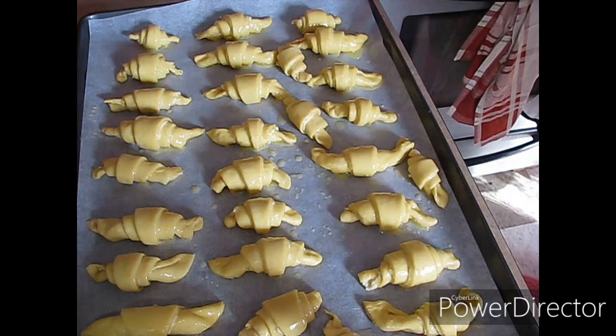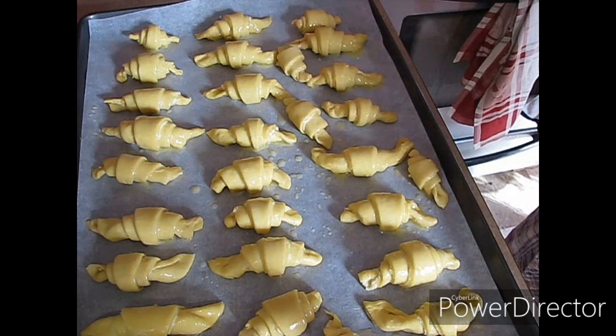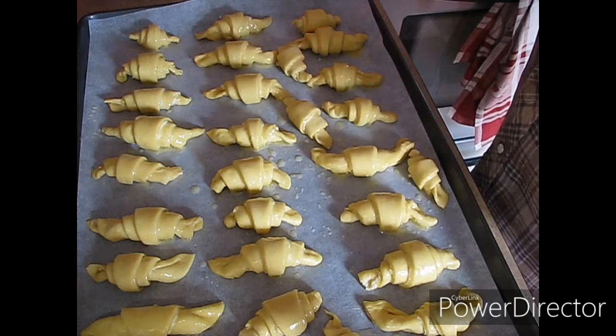I'm going to put these in the oven for nine minutes to start and check them. I have had them take up to 15 minutes, but I check them at nine minutes. And I will bring you guys back when I'm pulling them out of the oven.